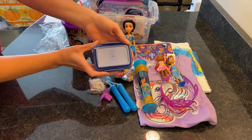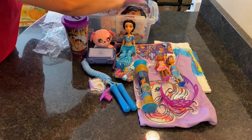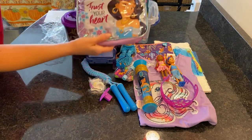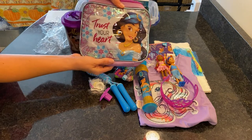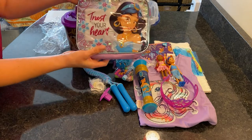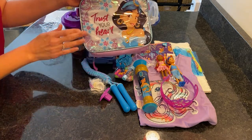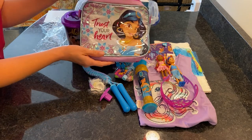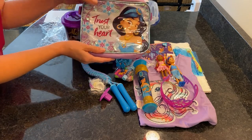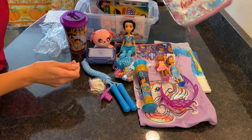She has soap and a Dollar Tree soap dish. She also has this lunch box with Jasmine — it says 'Trust Your Heart.' This came with the very first video I ever did. I had a Jasmine backpack and this lunch box came with it, but there wasn't room in that box, so I kept it and it ended up in this box.